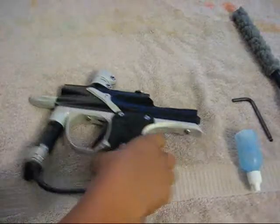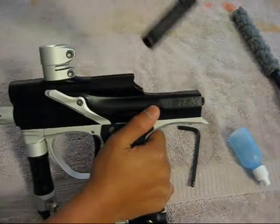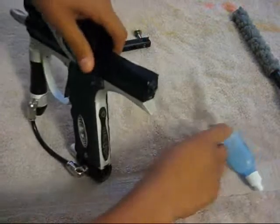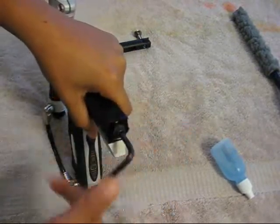First of all, pull up on the bolt pin like that and then slide it out — you can see we have the Cure 2. Put that aside, then put your 3/16 Allen key in the rammer cap and start twisting it out.